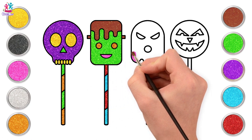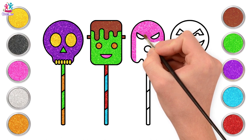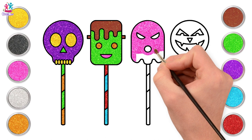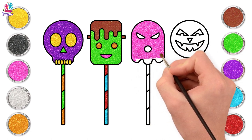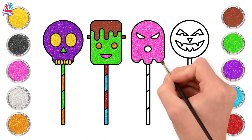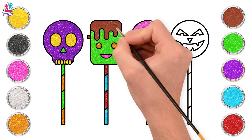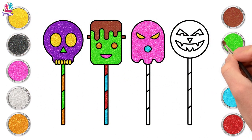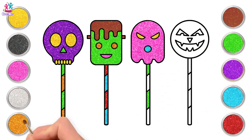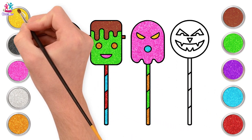Now let's paint the ghost face pink, and his mouth blue. Yellow for his spooky eyes, and for the candy stick let's use some green, and colour in with orange. Done with the third one too!